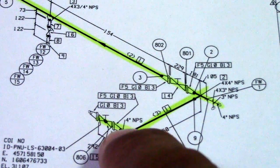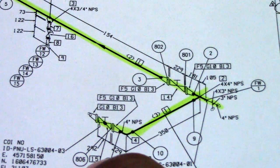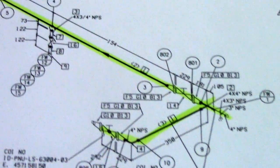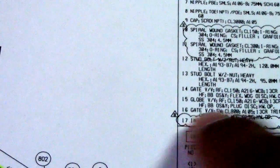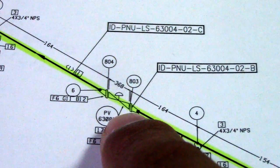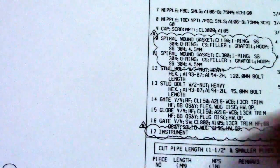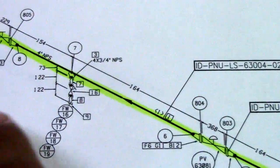To determine what type of valve this is, check number 15 in the BOM — number 15 is a globe valve in the bill of materials. Number 14 is a gate valve. And number 16, you can check in the BOM — number 16 is also a gate valve. Number 17 is also here.